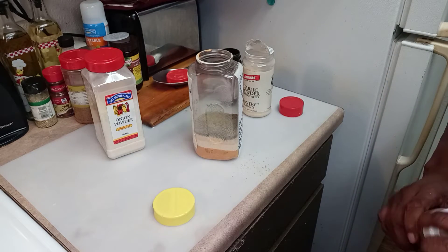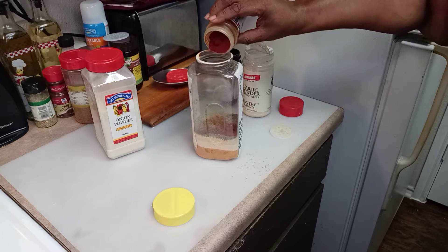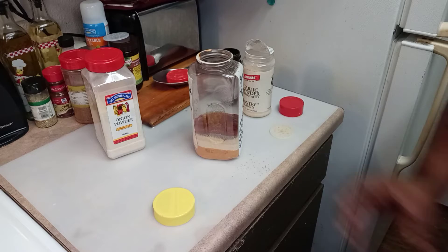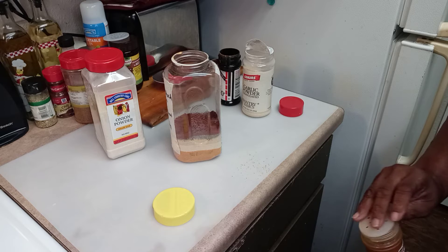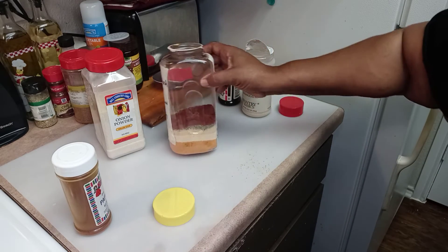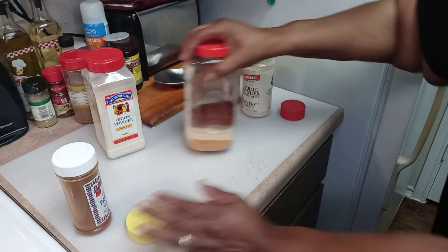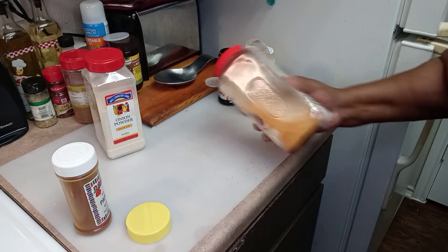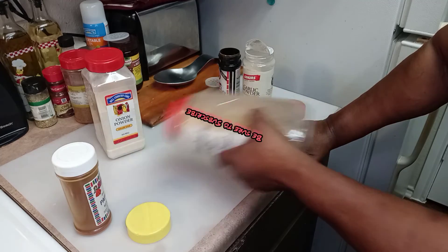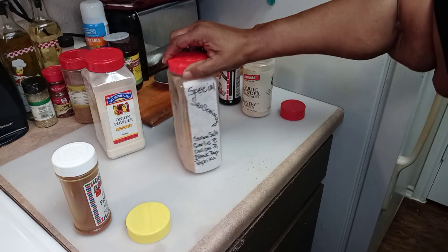And then last but not least, the cayenne pepper — I mean paprika. Paprika. I don't use a lot of paprika — a little bit more than what I wanted to use on this. But this is my special blend that I use for all of my cooking seasonings. So what I do is just mix this up. And here I have my special seasoning. Thanks, bye bye.